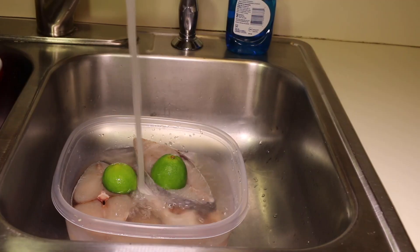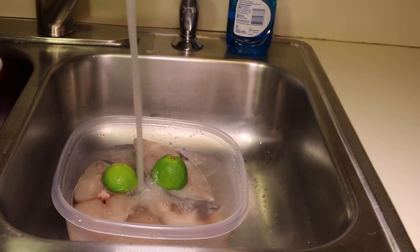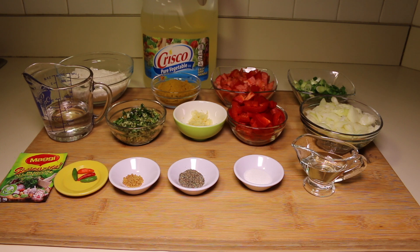Hi, I am Indra. Welcome to my kitchen. Today I'll be showing you how to make curry fish. So let's get started. Let's go over some basic ingredients to make the curried fish.